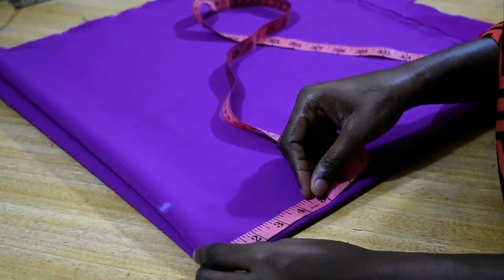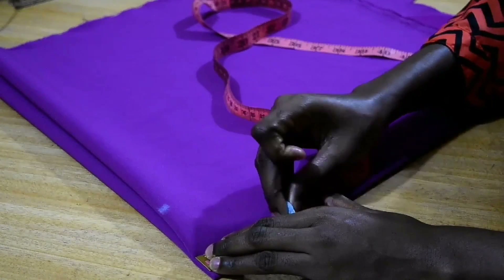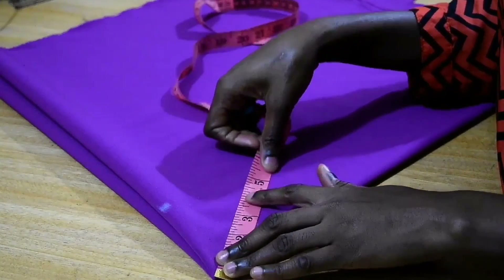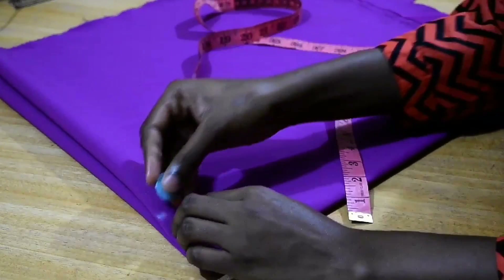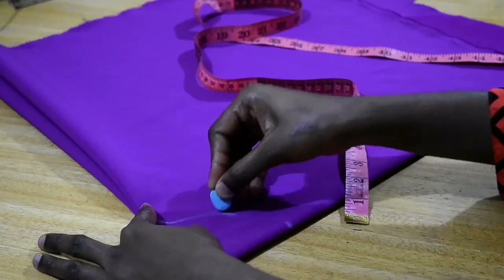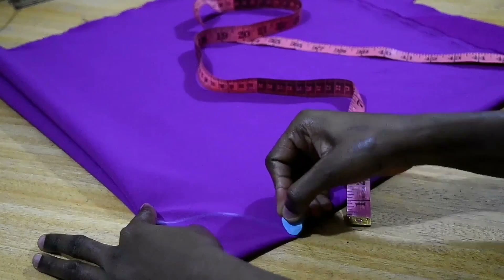You have to measure lower since you'll be getting a curve. So I marked three inches on both sides and in the middle as well, and I connect down the lines to get a curve. Once I get the curve, the next thing I do is measure that curve to be sure I have got the measurement that I want.